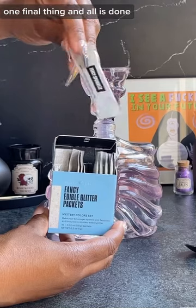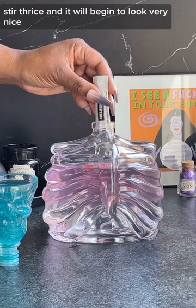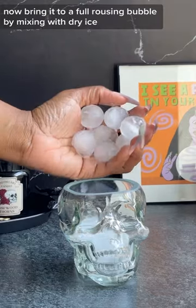One final thing and all is done. Add a dash of color changing glitter, just for fun. Stir thrice and it will begin to look very nice. Now bring it to a full rousing bubble by mixing with dry ice.